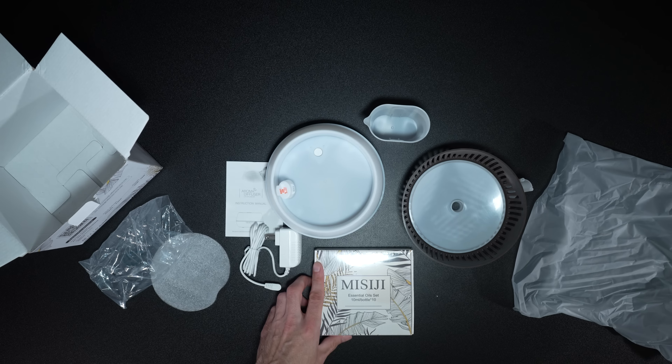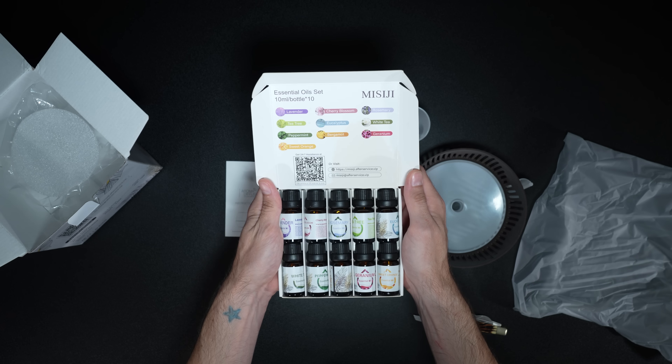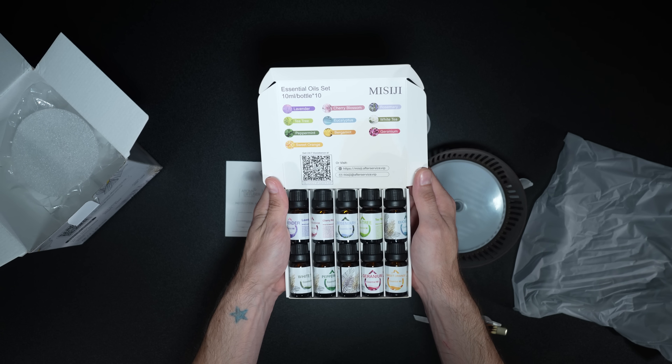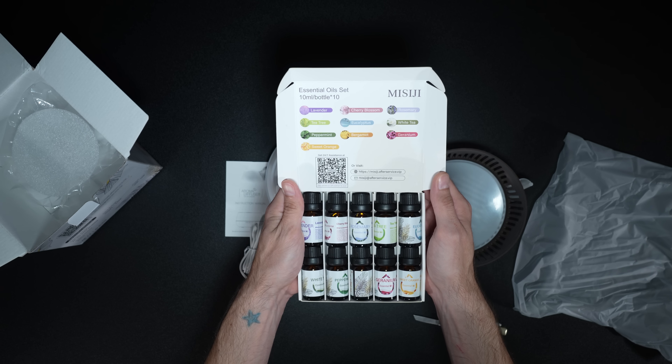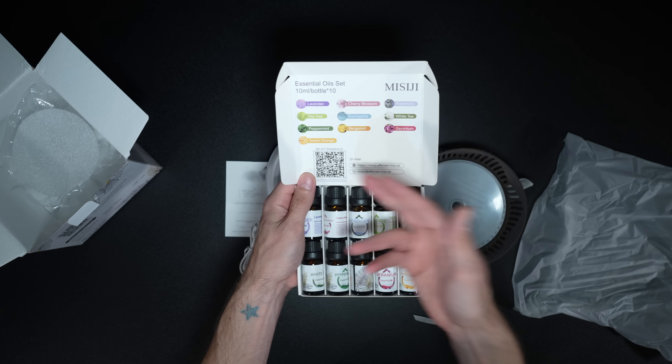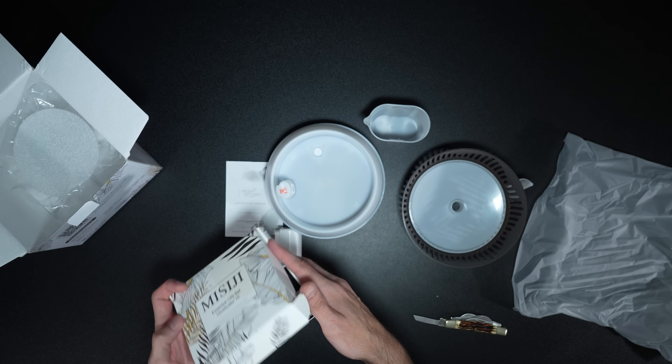Let's open up the essential oils and see what they look like. We have lavender, cherry blossom, rosemary, tea tree, white tea, peppermint, and sweet orange — all sorts of different aromas. I'm excited to get one of these going, so let's get this plugged up and try it out.